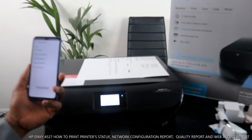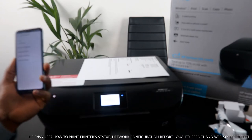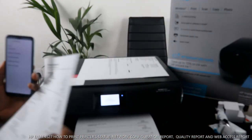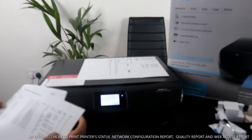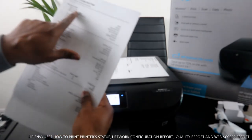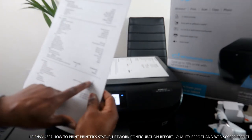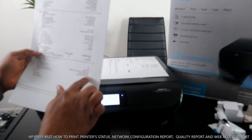Now it's sending the print job and finished printing. This is the network configuration page. It will tell you the network status — ready, wireless. Going around it gives you full details: internet connected, Wi-Fi Direct status is on, security is on.